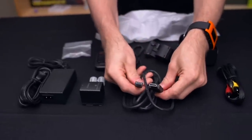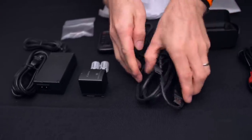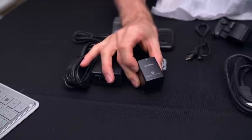This is an interesting inclusion — they now include an HDMI to mini HDMI cable, which is great because the camera has a mini HDMI output. I really wish they would have upgraded that to full HDMI, though.